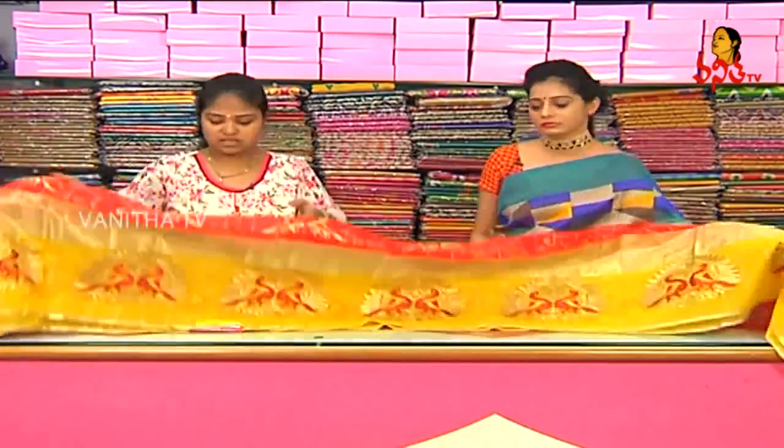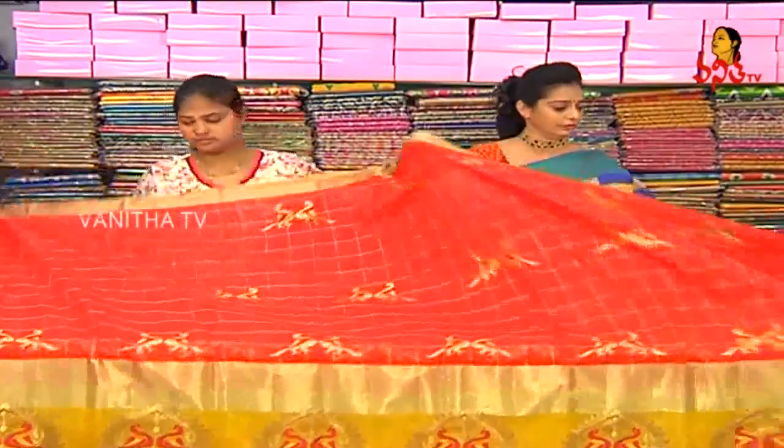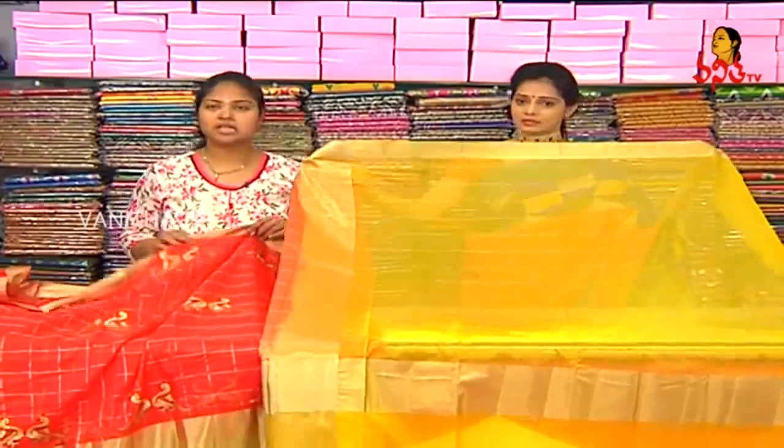It is a blue color with a silver color side. We have yellow color with silver lines on both sides.